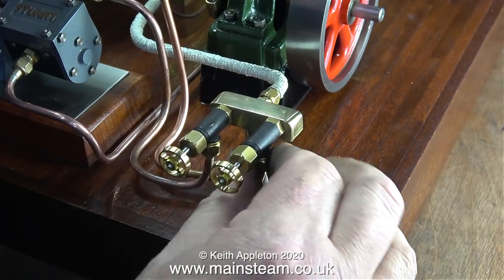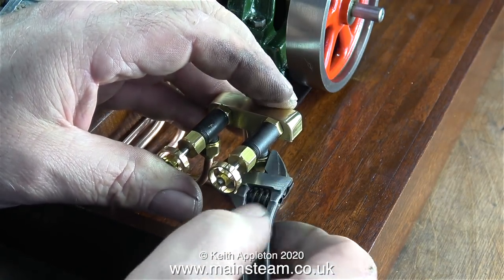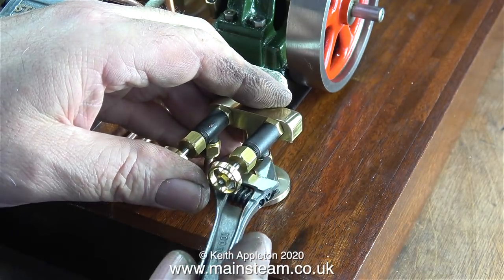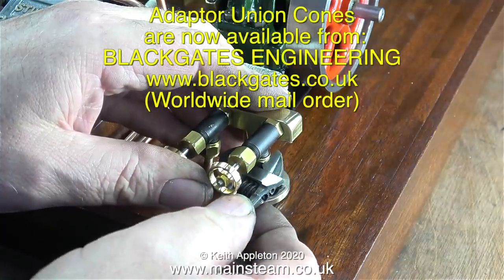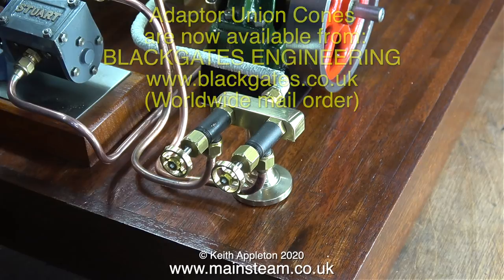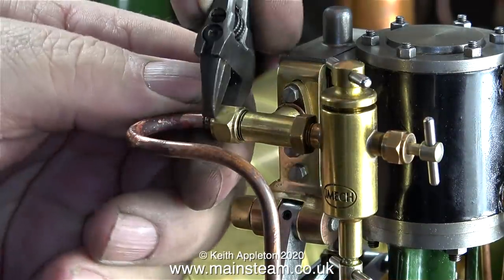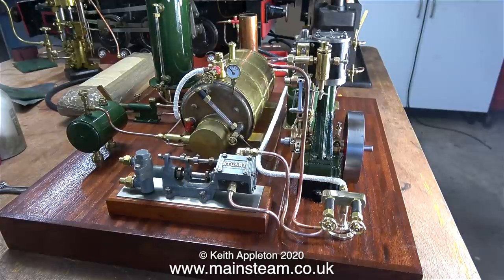In this clip I'm also fitting the other pipe that goes from the turret to the steam engine, and once again I'm using these special adapter unions. The good news is that Chris English of CME Engineering is making them now for Black Gates Engineering — their web address is on screen, or you can email mat at blackgates.co.uk. In my opinion these are a very essential part of a model engineer's workshop, and I've used them for a few years now. This is a 5/16x32 union nut with an adapter cone to accept 5/32nd or 4mm pipe. I've just replenished my stock — something I don't want to be without, because the alternative is to make your own union for a special job, whereas all I have to do is select the required adapter from my small set of drawers.